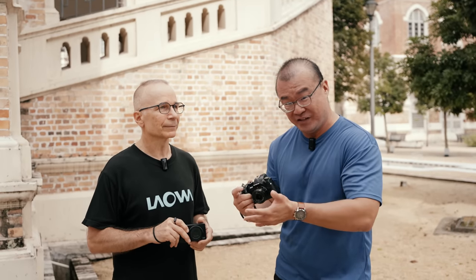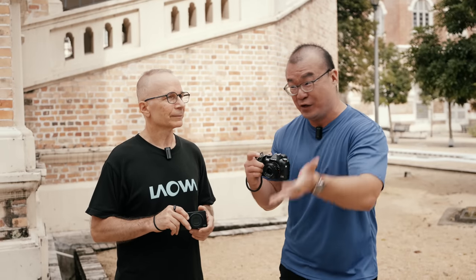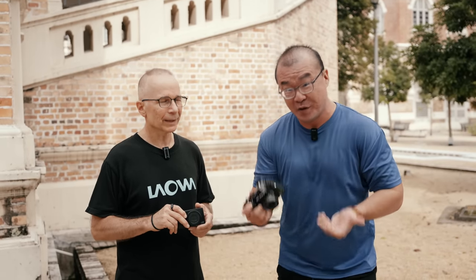You can use mechanical or first-curtain electronic shutter for most situations, and switch to silent shutter only when needed. For example, on a golf course or in a music recording studio where you need complete silence, I'll use the silent shutter — but for sports, no.